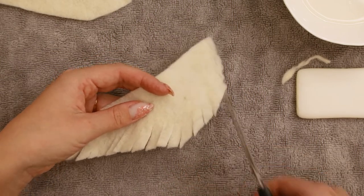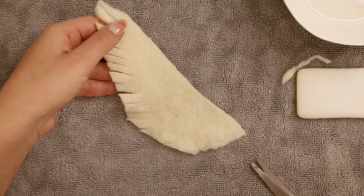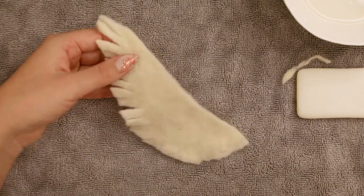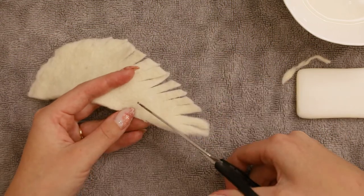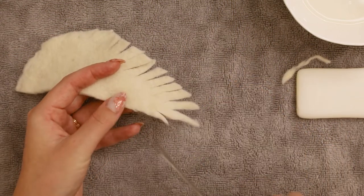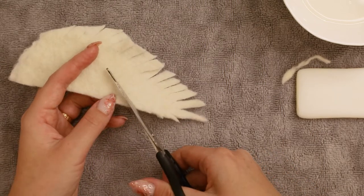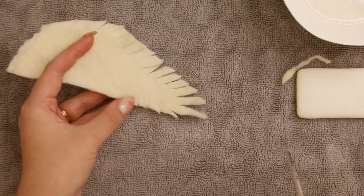I'm not cutting the end there, because it will be used for attaching the wing to the body. And now I'm creating some more cuts in the upper part of the wing. Be careful not to cut off the top feather. My cuts are not as deep as on the other side, and they're also taking up just half of this side.